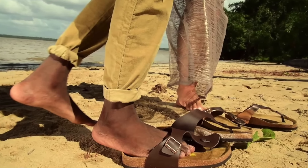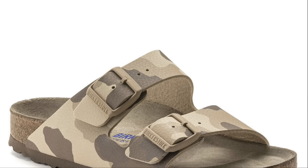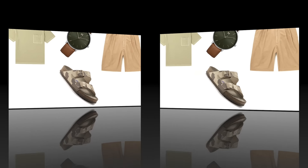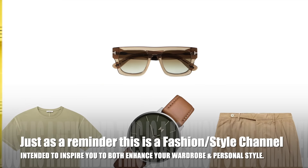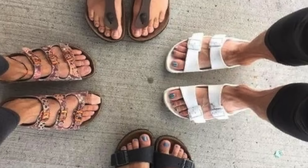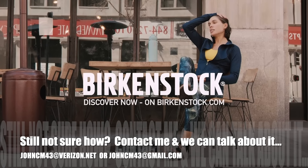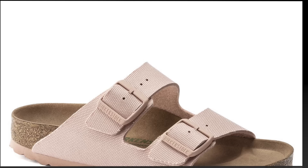Also be sure to smash that like button and hit subscribe if you like the content that I'm putting up — after all, it helps my channel to grow. Just as a quick reminder, this is a fashion and style channel intended to inspire you to both enhance your wardrobe and personal style. If you're still not sure how, feel free to contact me at one of the addresses below.